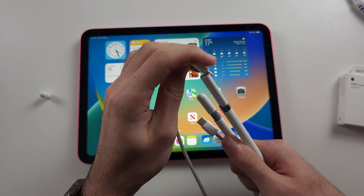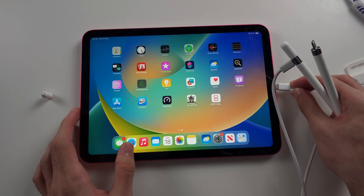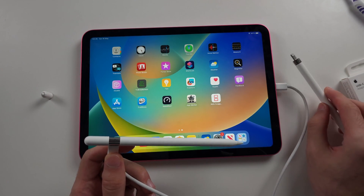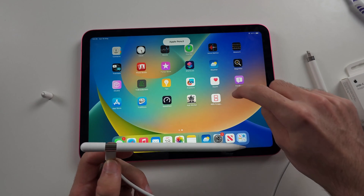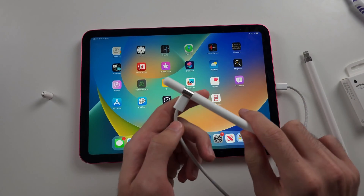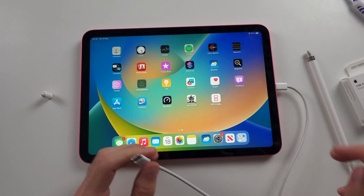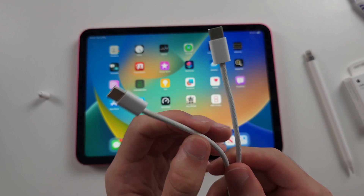Connect the other end of the charger, then connect the other end into the iPad. This may or may not work, but let's check — you should see 'Apple Pencil' or a pair request. Just tap on pair if prompted, then unplug and test.